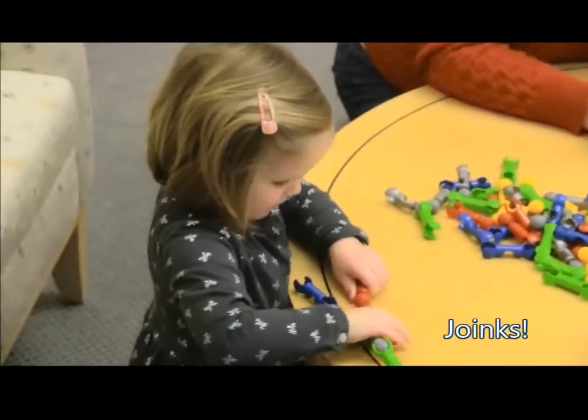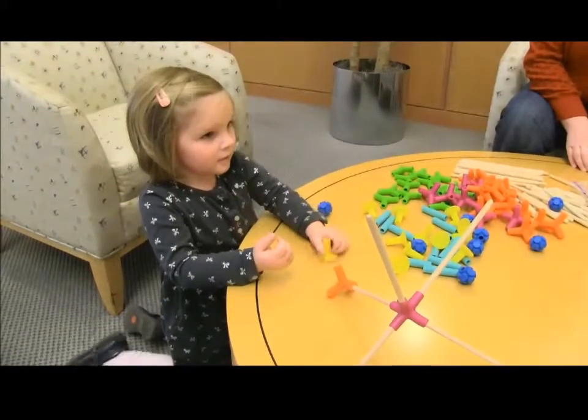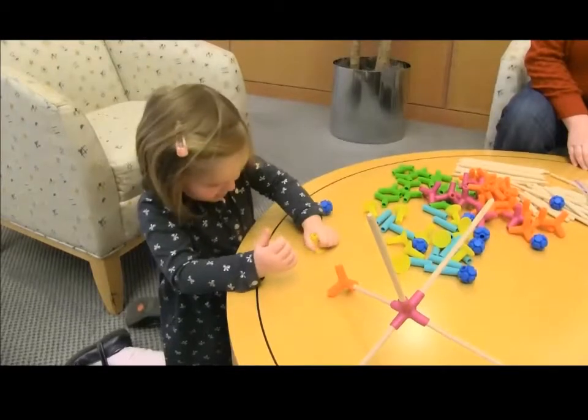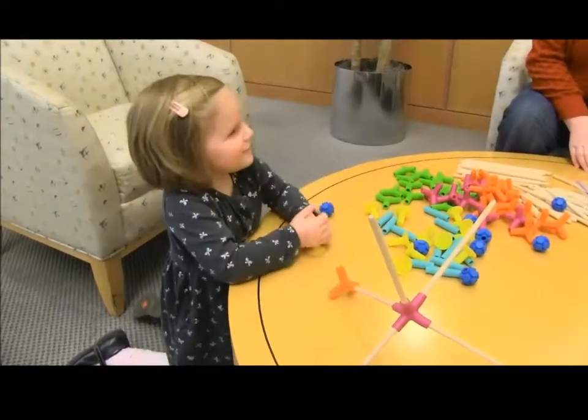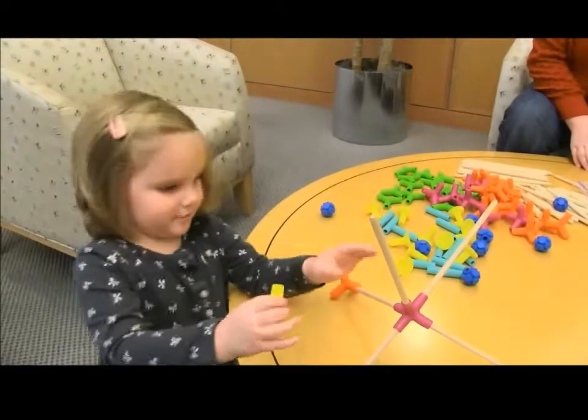That's a great way to hold it nice like that. You can stay on the table and you can build it all around it. That's a great idea. Want to try one? What are you going to do with it? I'm going to do this.